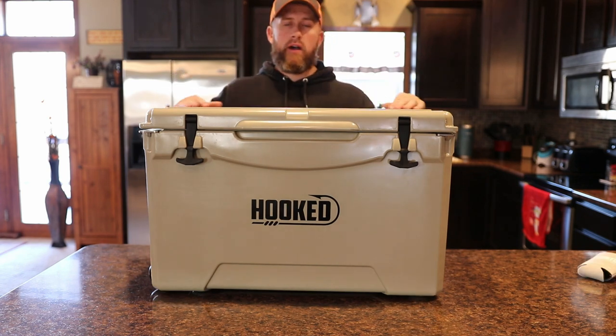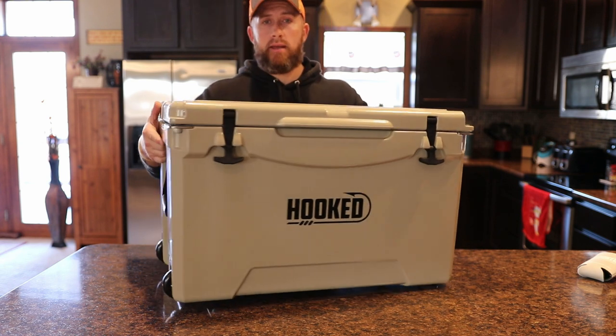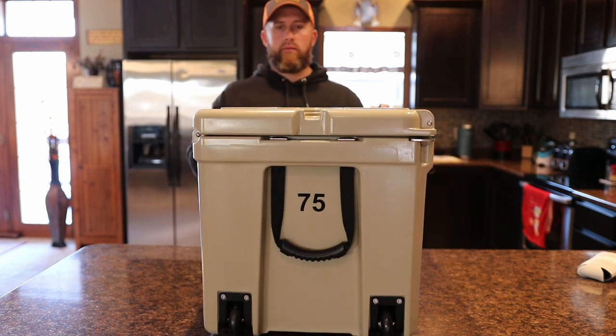This is the 75 quart version and it will hold 75 plus cans or 80 pounds of ice. I'll show you there — the 75.